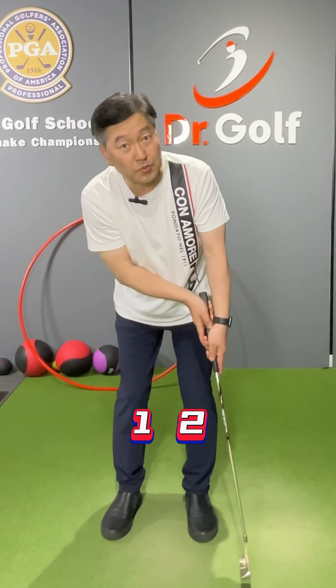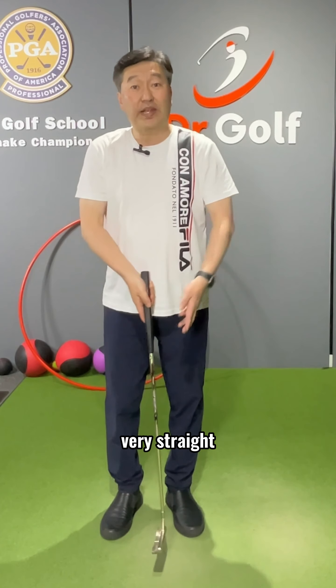One, two, one, two. That way I keep this putter face very straight and my right hand will give me the perfect speed.